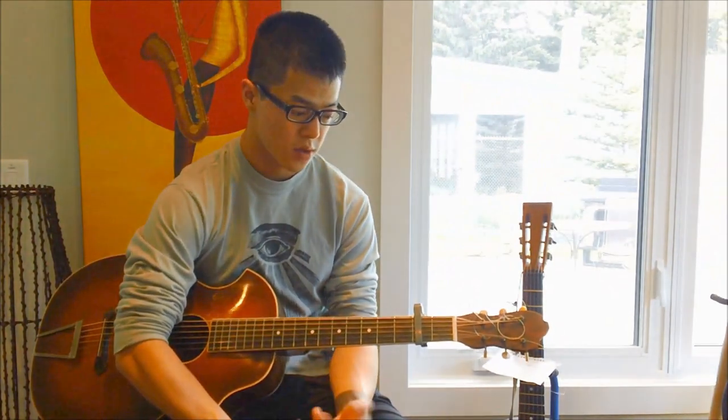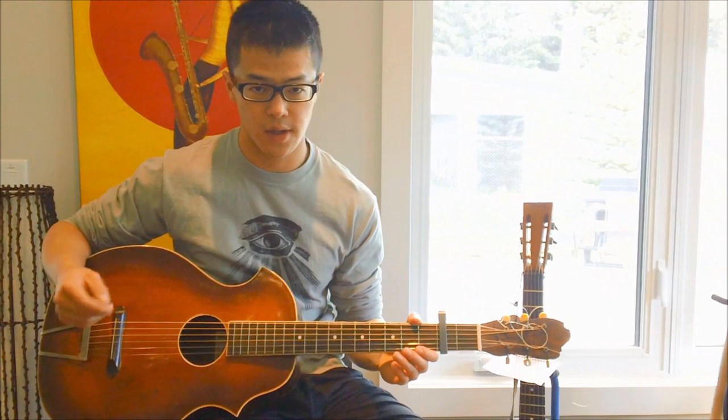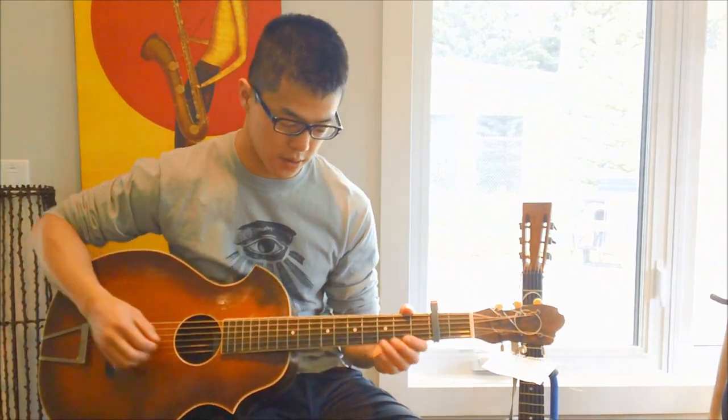I'll go through the two guitar parts that you hear on the recording, and then maybe a few variations that you might be interested in playing beyond just what Tommy and his playing partner play. We'll go on the estimation that he's the rhythm guitar player for now. What he does is just a really simple riff that he essentially loops throughout the song, and it just goes like this.